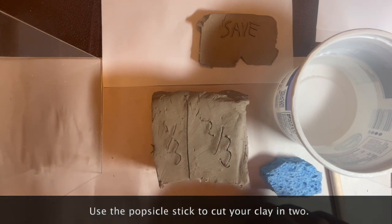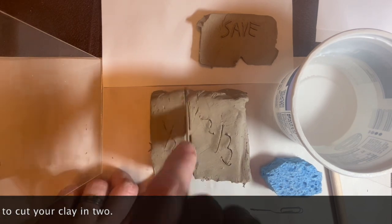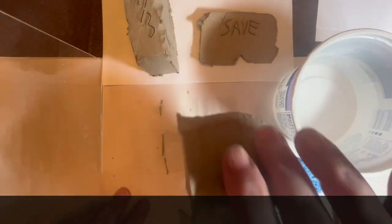My pots will be divided into one-third and two-thirds. Use the popsicle stick to cut your chunk of clay into two pieces.